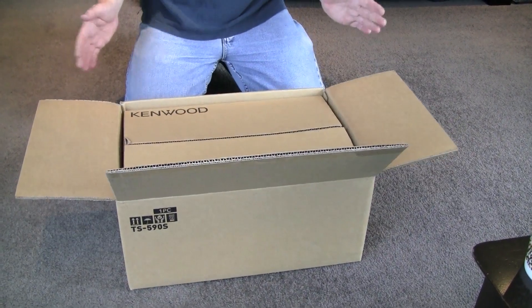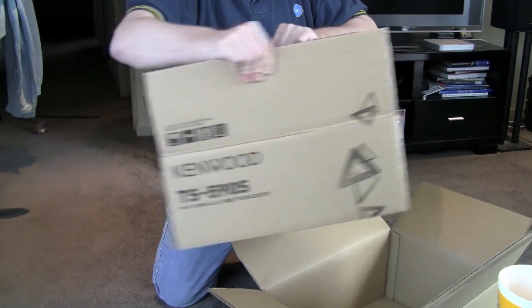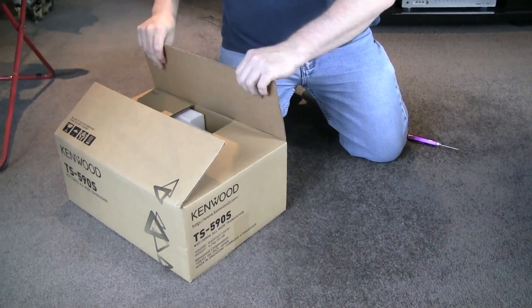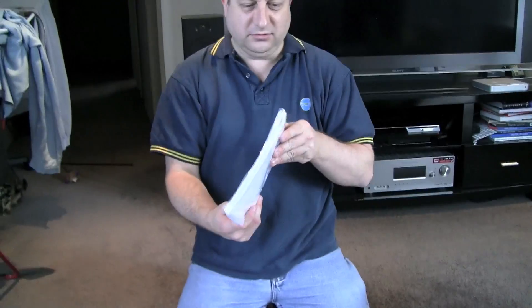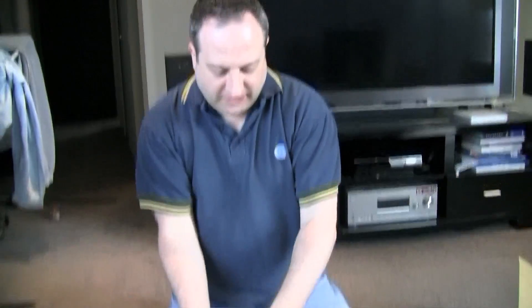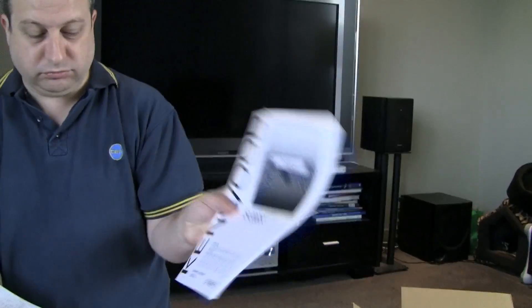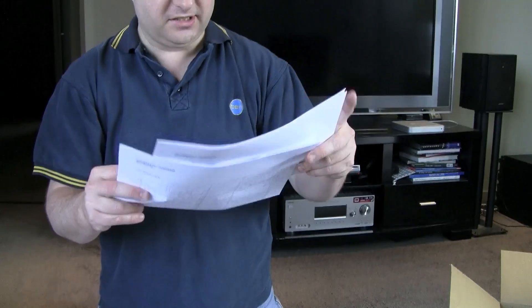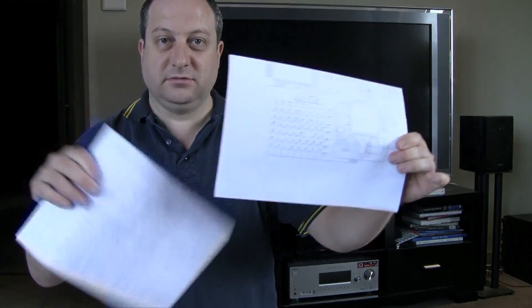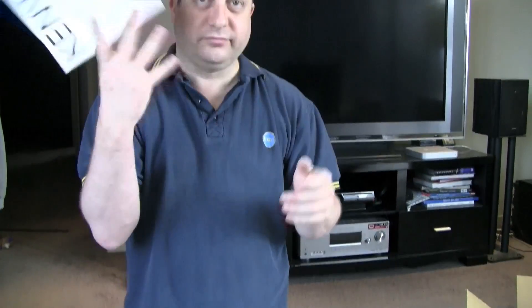So what do you find when you open the box? Another box — looks like those Russian dolls. Now we're getting somewhere. Big thick manual. There's an instruction manual and a schematic diagram. A lot of them don't do that these days, so there's full-on schematics of the entire circuit if you want to get into fixing it or whatever. And a manual in French — don't need that one.